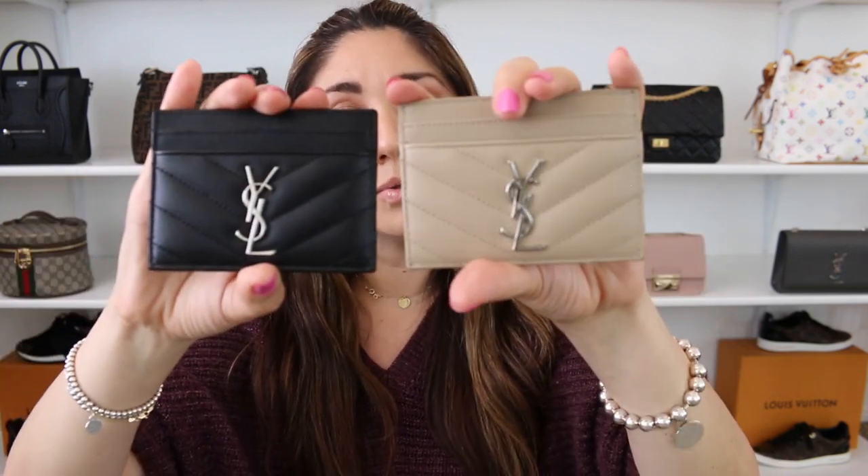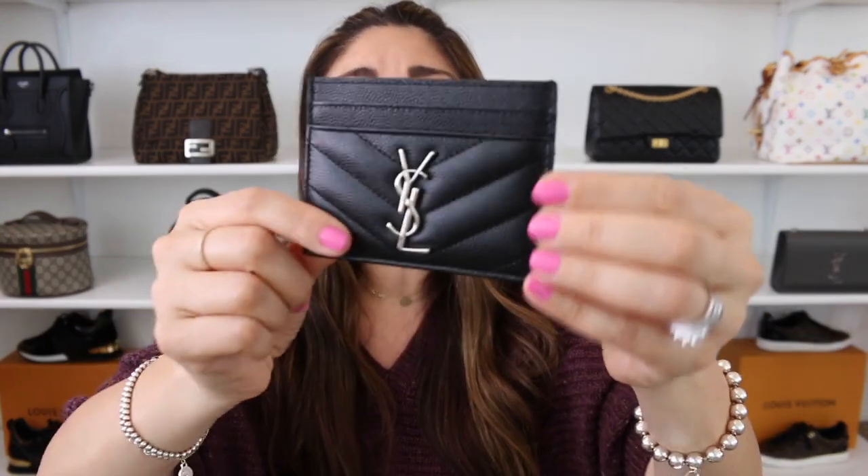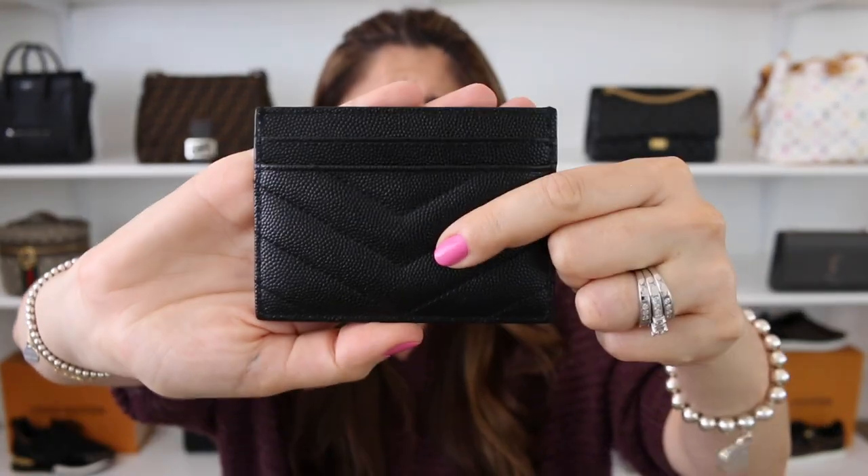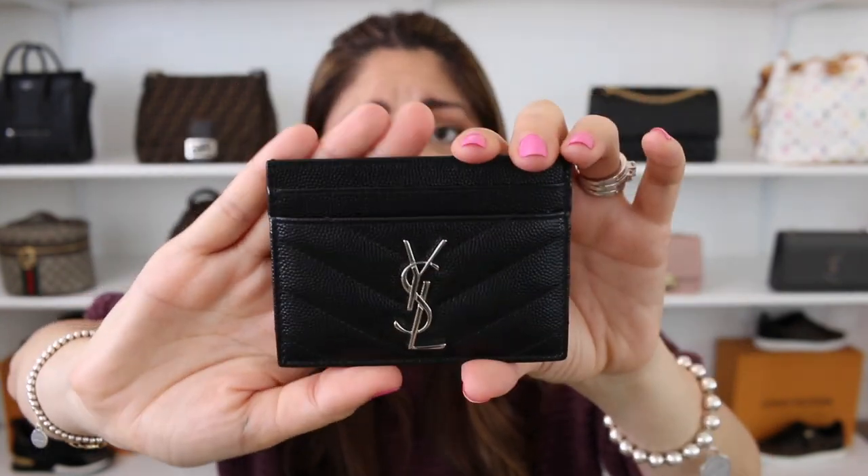On to the Saint Laurent card holder — do I recommend it? Absolutely, 100%. I will recommend this card holder over and over again. I think it's just that fantastic. It has five different credit card slots, it's an all-leather card holder, and it has this incredibly insanely durable pebbled leather. Absolutely, 100% recommend this card holder.